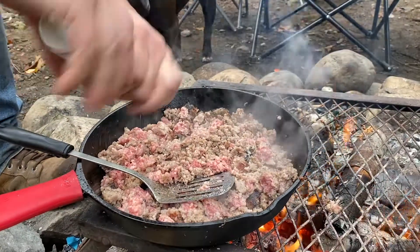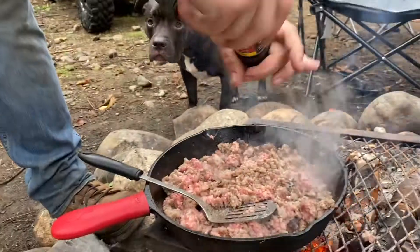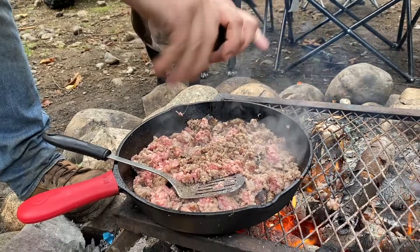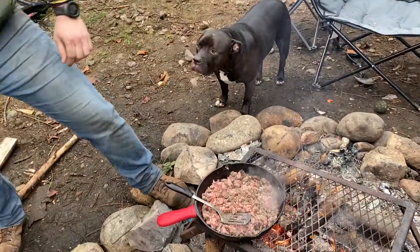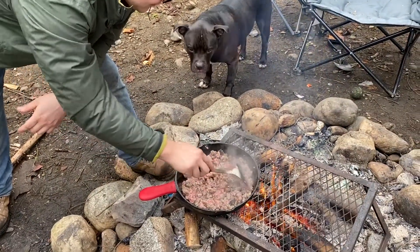Watch them work, boys. Meatball's hungry too — he's a big fan of biscuits and gravy.